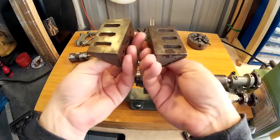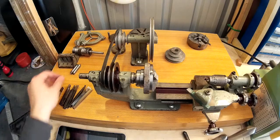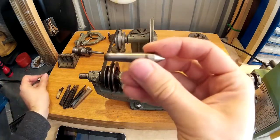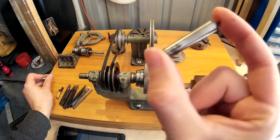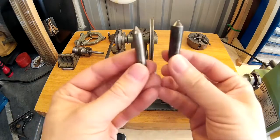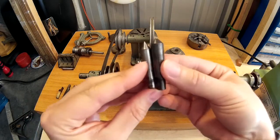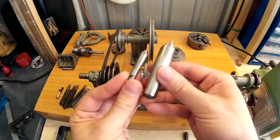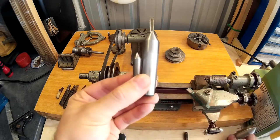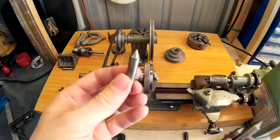There are also two angle plates for the face plate, two dead centres which are zero morse taper — I think they're the truncated, short ones. Here's a comparison showing the difference between a number one morse taper, a zero, a number two, and a number three next to it. That goes to show how small this little zero morse taper is.